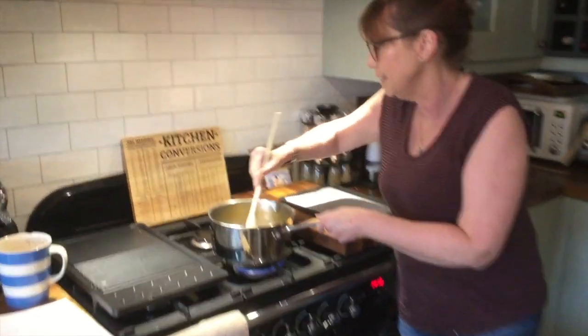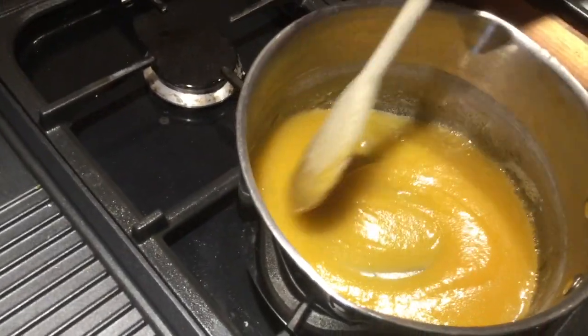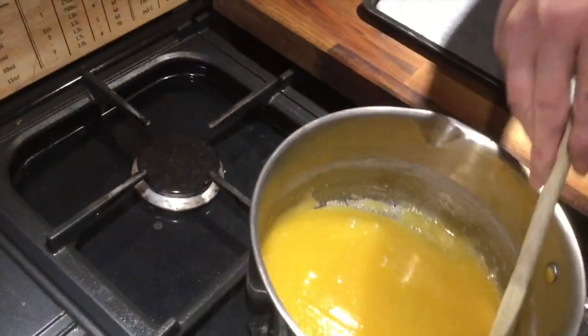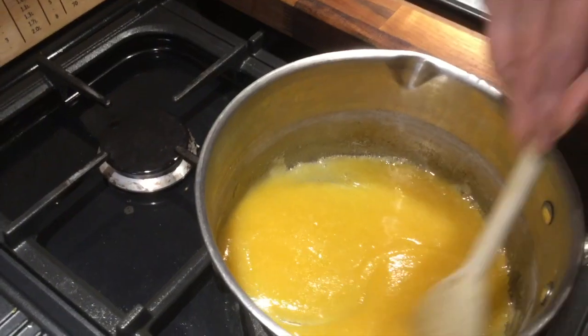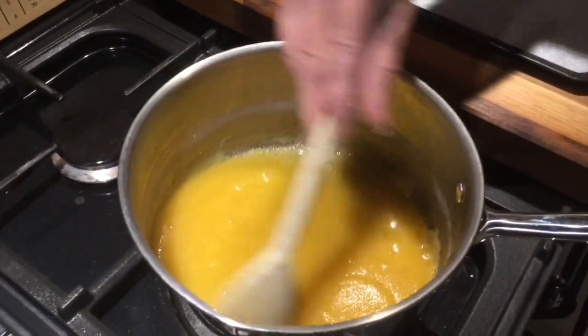If you want to bring the camera over, we can see what's going to happen here. As you can see, it's beginning to go all bubbly and you want it to go a nice tawny brown colour and be quite liquidy.